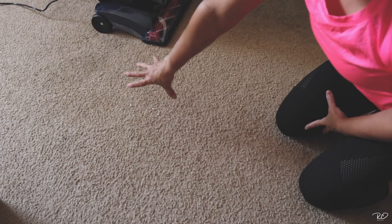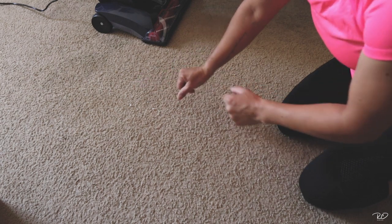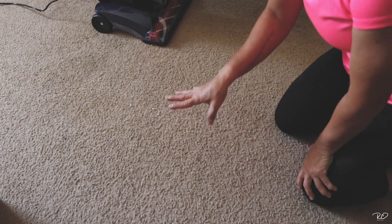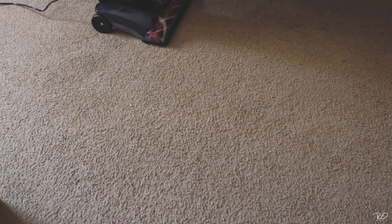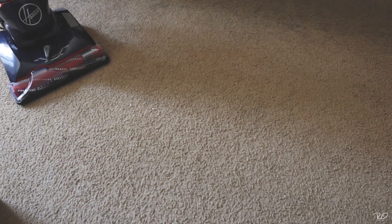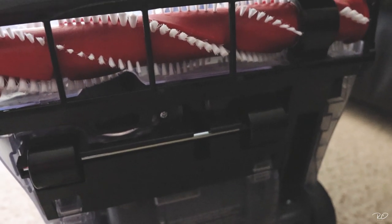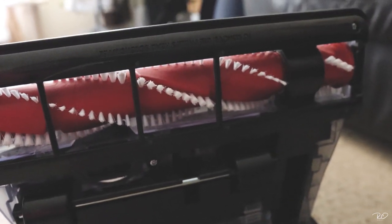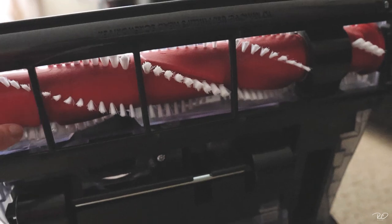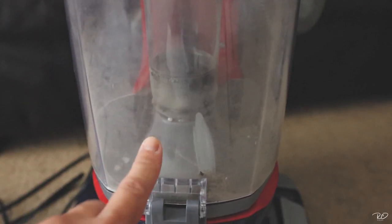I'm just going to vacuum around here in this area because there are a few things I know the other vacuum won't pick up. So let's try. I just vacuumed a little bit and I can see — yeah, it picked up some stuff, which is great. See? It already picked up stuff right there — you can see all the dirt.